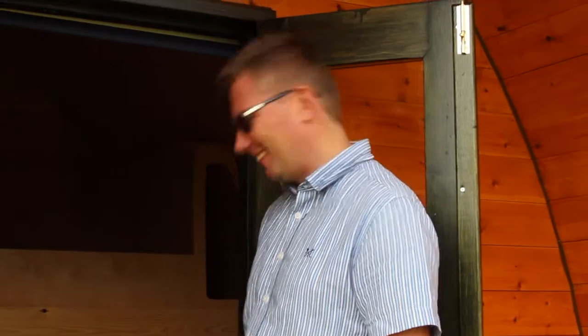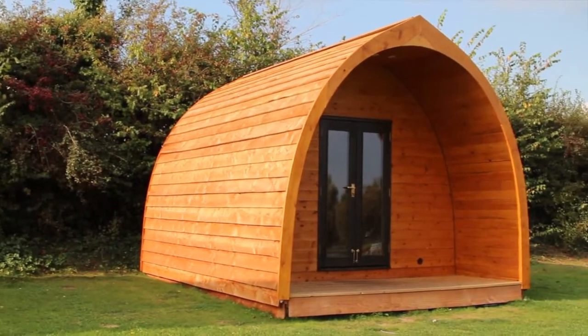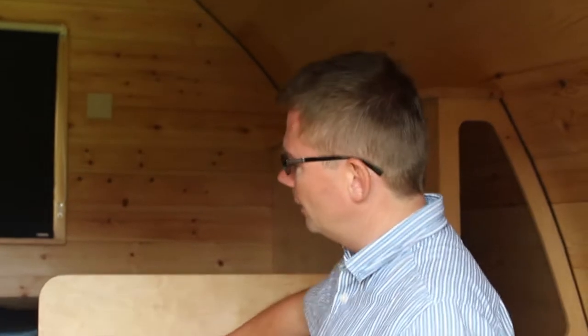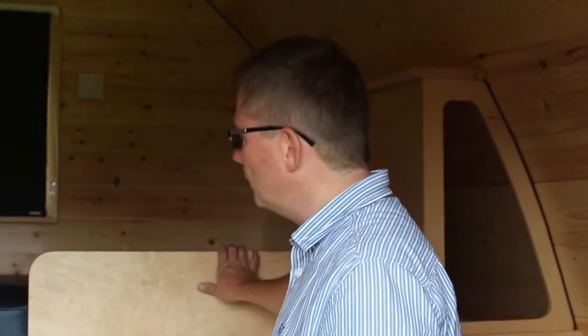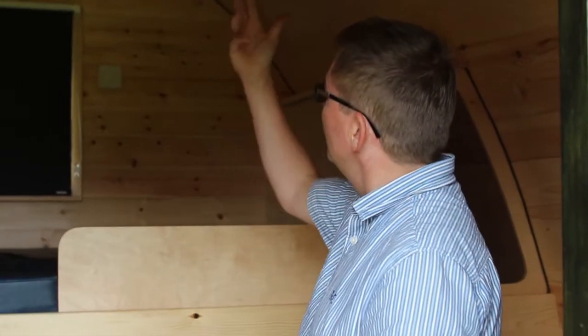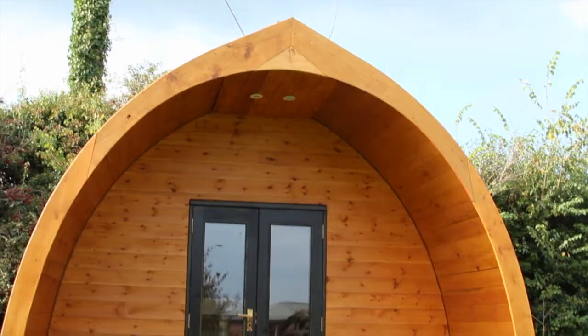One of the innovations with our pods is that it's a three-dimensional pod — it's not all about the floor plan. We've managed, with a little bit of extra height, to get a double bunk in here. This means you're not restricted to a bed you have to take out and put away. You've got your double bunk here, full size, two single bunks, LED lights, a little TV, lovely and cosy any time of year. Cost nothing to heat — they're a great alternative to camping.